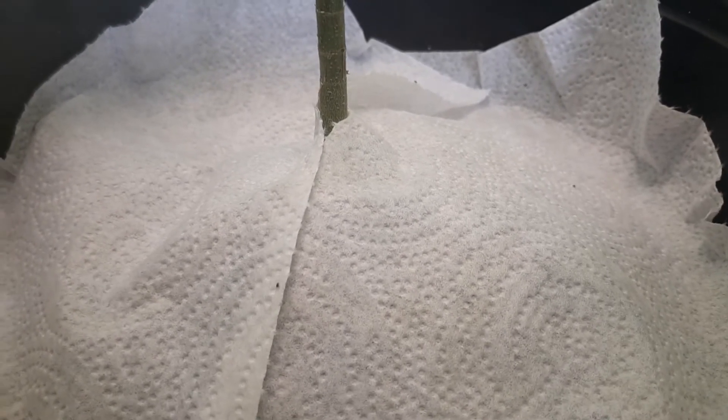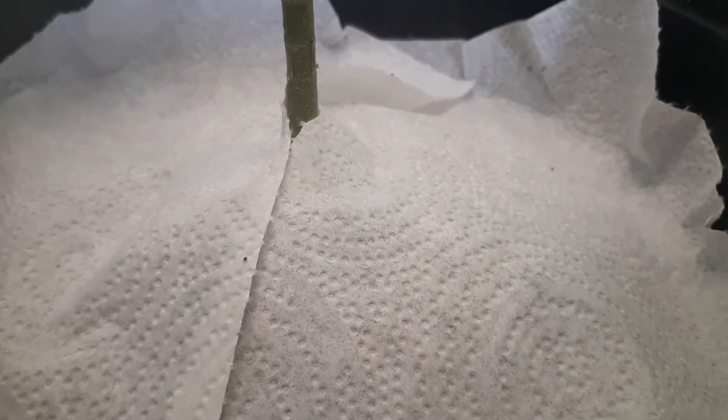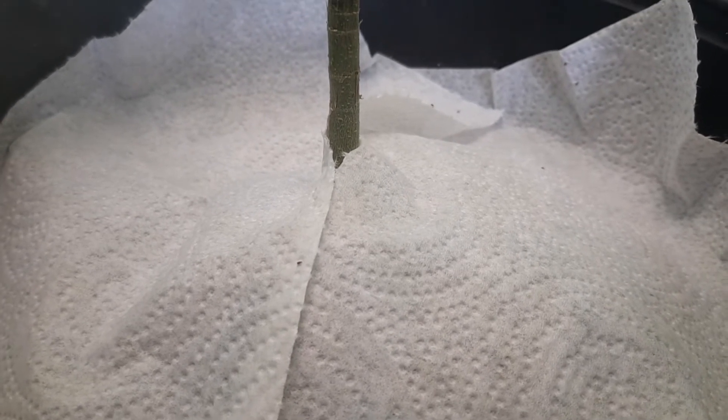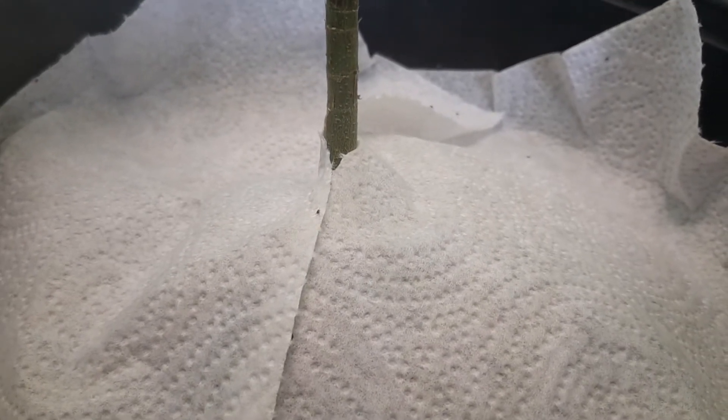This plant has spider mites — red spider mites. It's hard for the camera to focus, but you can see on these paper towels that I placed on top of the potting soil that there are a lot of them.